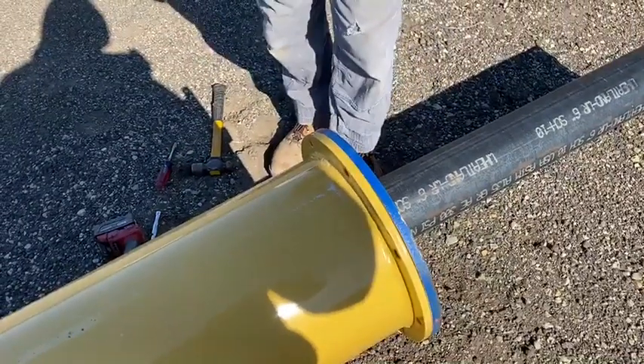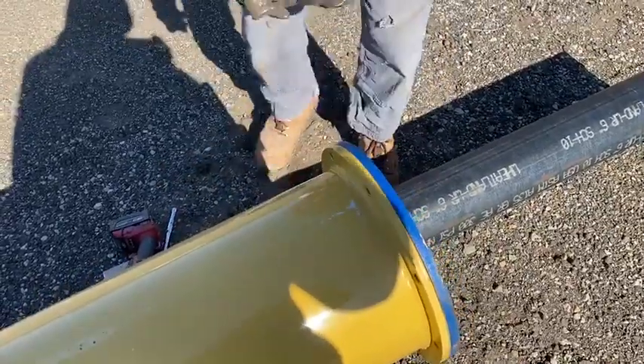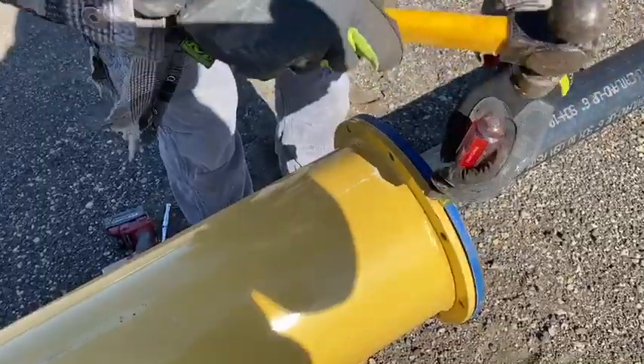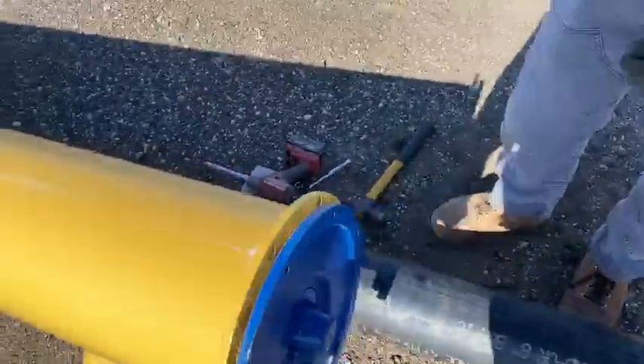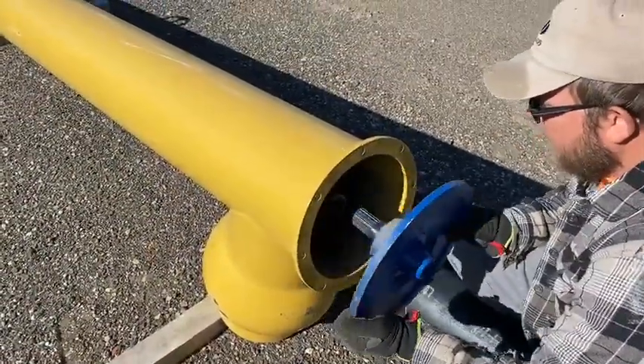You can grab a screwdriver or something and go ahead and split it like that. Then you can just go ahead and pull it out. This is on the top end, but that's what it looks like when you pull it out.